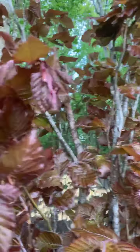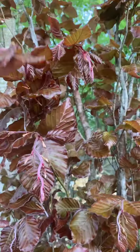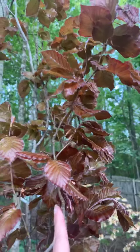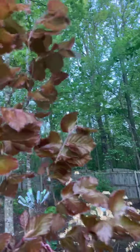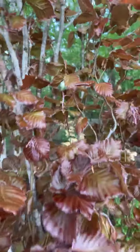It almost looks weeping right now, but these stems that it's pushing out will actually firm up. Then it kind of has this wavy habit as the stem starts to mature and go on up the tree. It's just a really interesting tree.